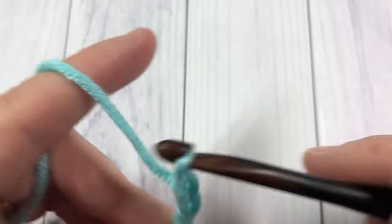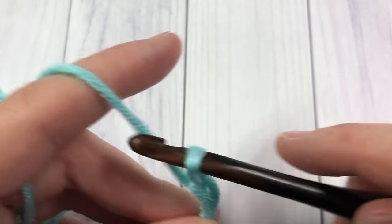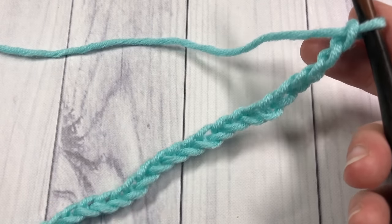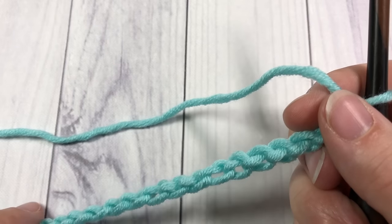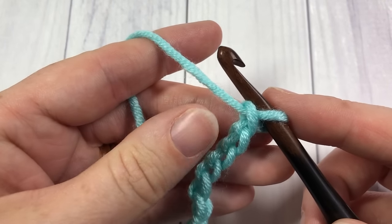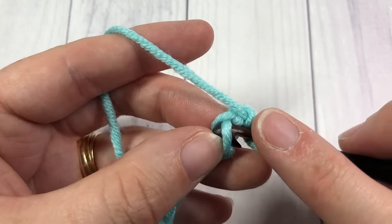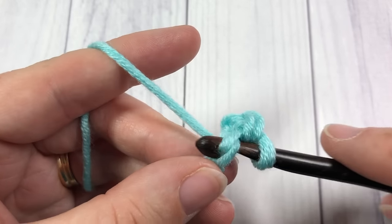Chain 10, 20, and 30. Once you have your foundation complete, we're going to start by working our stitches, and you're going to see as we work along this first row that they are going to increase and then eventually decrease in height. We're going to start by skipping that first chain, and into the second and third chain we're going to work one single crochet stitch in each. Starting with the second chain, a single crochet into the second chain from your hook, and then a single crochet into the next.